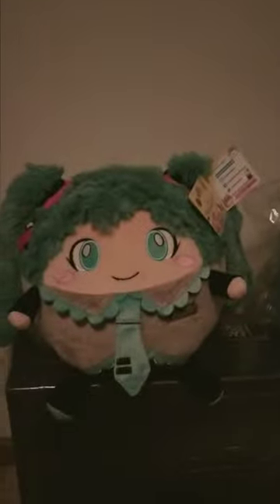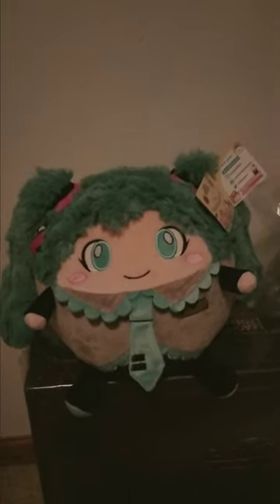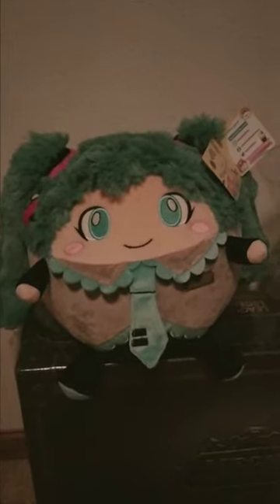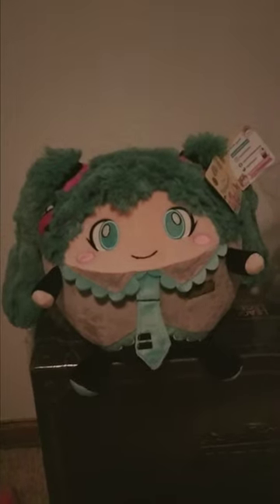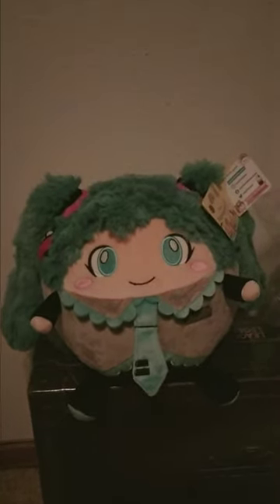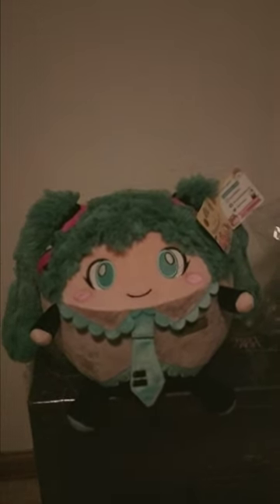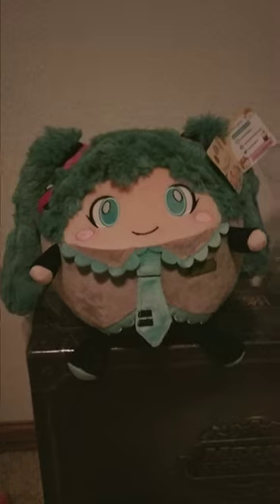I really like the design because it melds the two different things perfectly. It's immediately recognizable as Hatsune Miku, yet you also know it's a squishable because it has that unique squishable style. I really like that squishable has done so many anime themed items these days. A lot of them are original designs but they can be found in their kawaii section, and there are some really neat designs there.